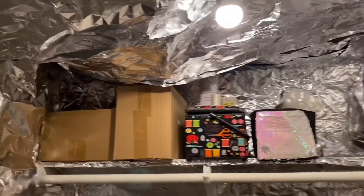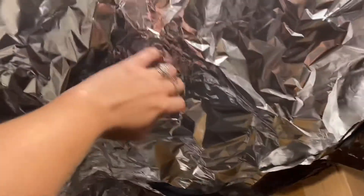So the foil is coming off. I'm still gonna keep some storage stuff up here. Gotta fix this though — gotta fix a lot of that ceiling.